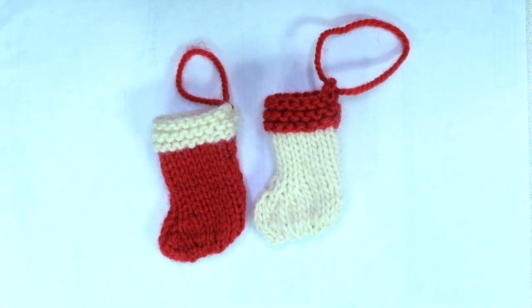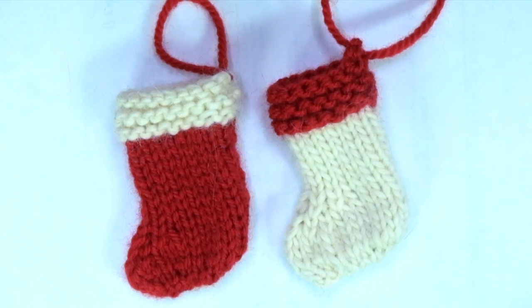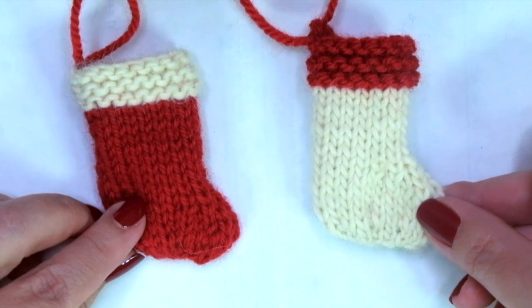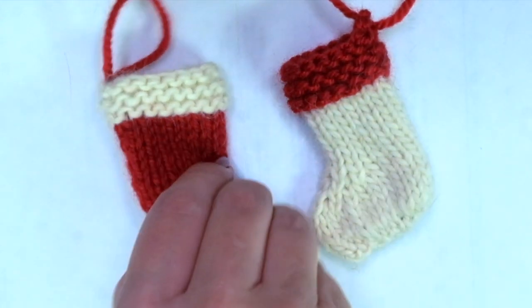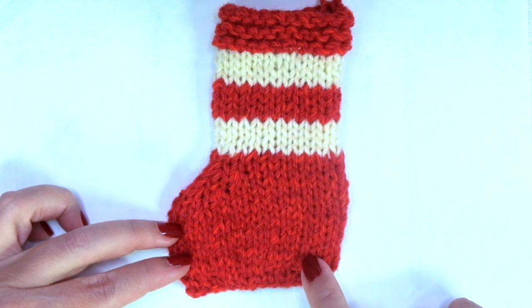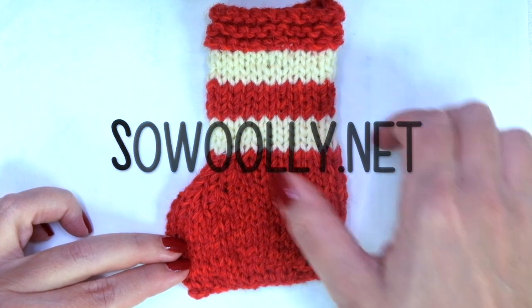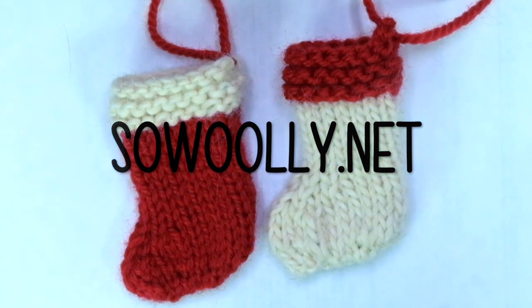Hello, my little Willie! In today's tutorial we are going to learn how to knit this super cute mini Christmas stockings. They are really easy to do — you just need to know how to knit and how to purl. They were made using straight needles and just about five or six grams of worsted weight wool yarn and 4.5 millimeter knitting needles, or US 7. You will also find the written instructions on my website sewwoolie.net. Grab your needles, a little bit of yarn, and let's get started!